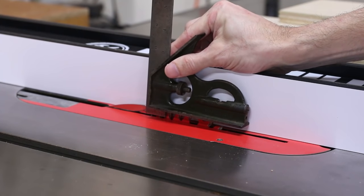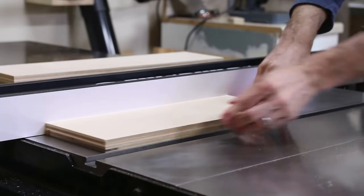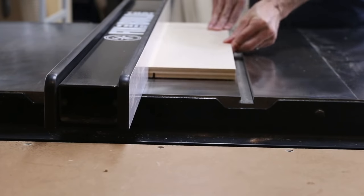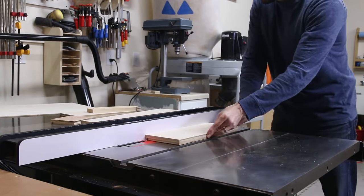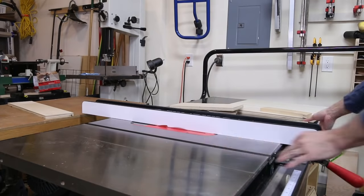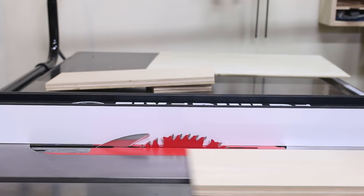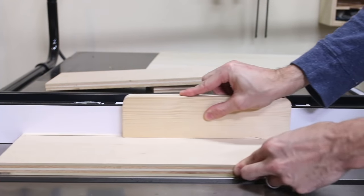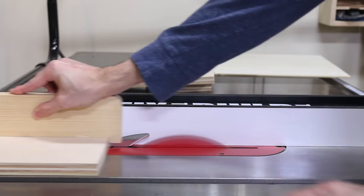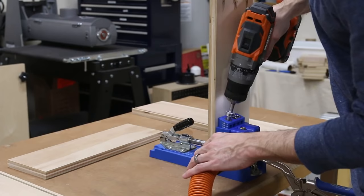I set the table saw blade to 3/8 of an inch high to cut grooves for a quarter inch bottom panel. I made one pass on each board which gave me an eighth of an inch groove, then moved the fence over and ran a test board to get the right fit for the quarter inch plywood thickness. After tuning in the cut I ran the sides and the front through at this setting. For the back piece I kept the same fence setting but raised the blade up and made a through cut on the board — I'll show you why in just a minute. The last thing before assembly was to drill pocket holes on the outside of the front and back pieces.